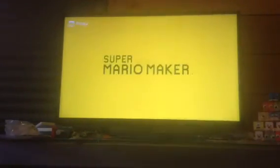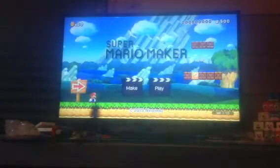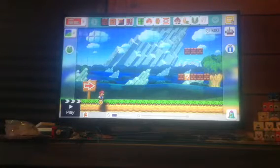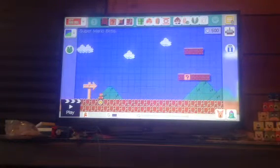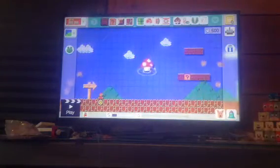I'm going to attempt to use my 8-bit Mario amiibo here and see if this is worth your money or is it a complete bust. Let's find out. First of all, let's go to Super Mario Brothers. Okay, well here goes nothing.